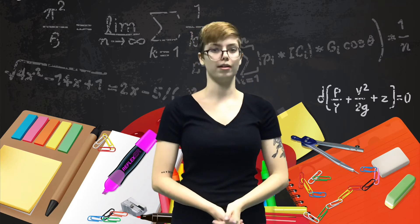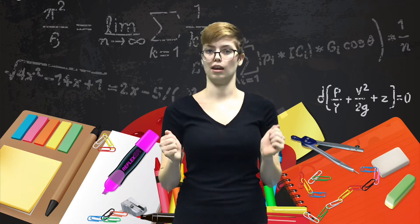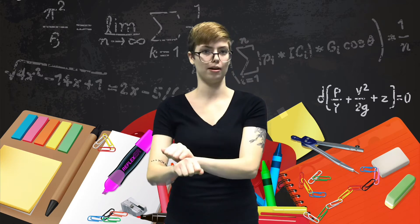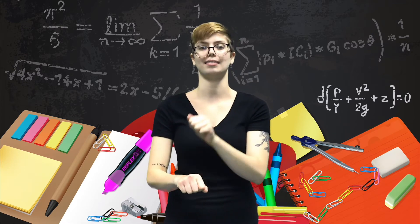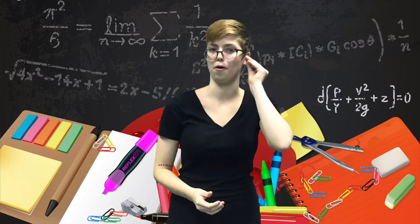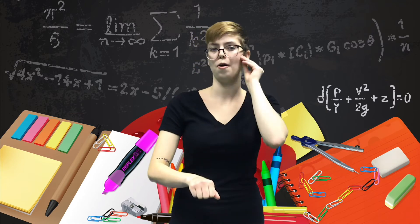The sign for work is made by taking both hands in a fist with the thumbs tucked to the side. Move your dominant hand and tap it on top of the other hand twice. That's the sign for work. So all together, the sign for homework is home, work — homework.